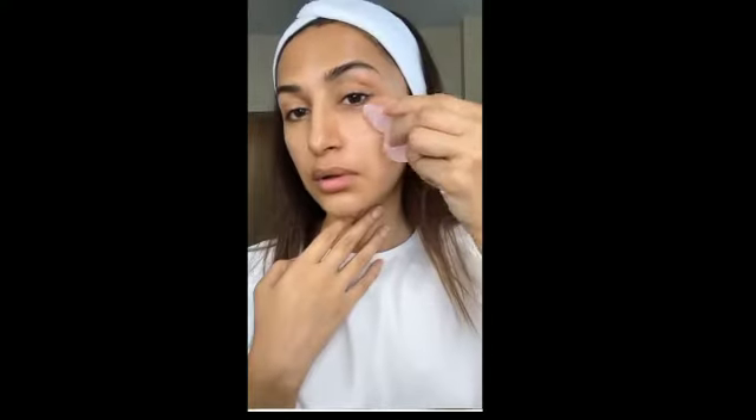Now it's time to prep the skin for a gua sha massage. I'm applying some oil first so the tool glides on better. Today I'm using argan oil, which has great skin benefits and is also a great option for gua sha since it's lightweight and non-comedogenic. I use the gua sha tool for lymphatic drainage, reducing puffiness, improving circulation for glowing skin, and overall skin elasticity.